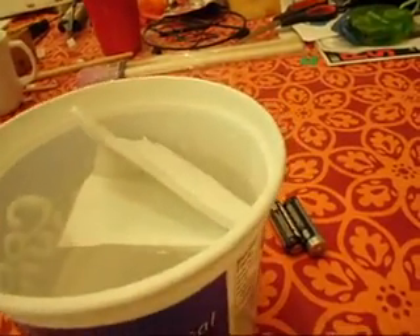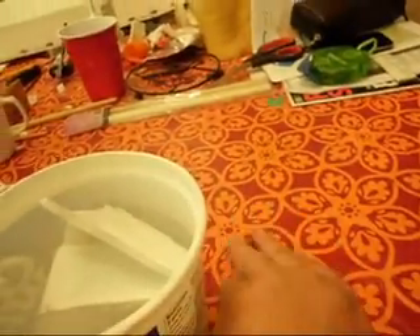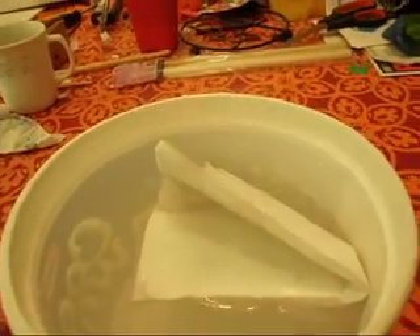Now, I know most of you are saying, well, sure, foam by itself is going to do that, but an RC boat has electronics, a battery pack. It has weight to it. The weight's going to pull it down. Doesn't matter how much it floats.